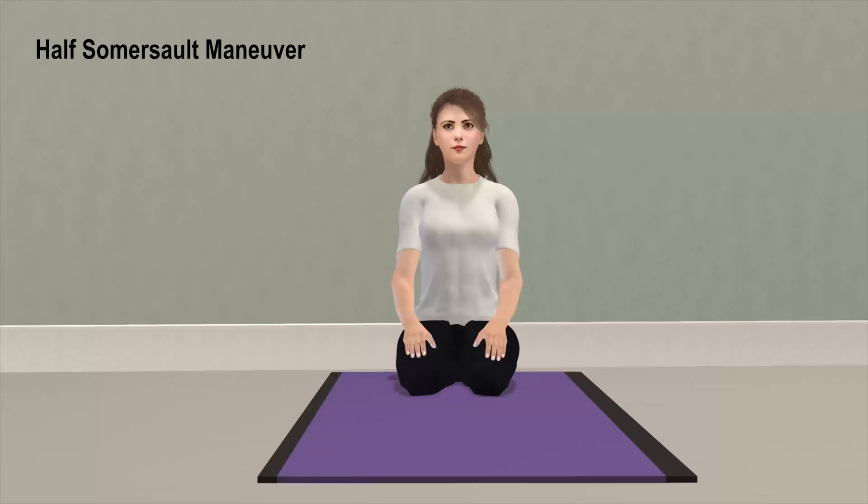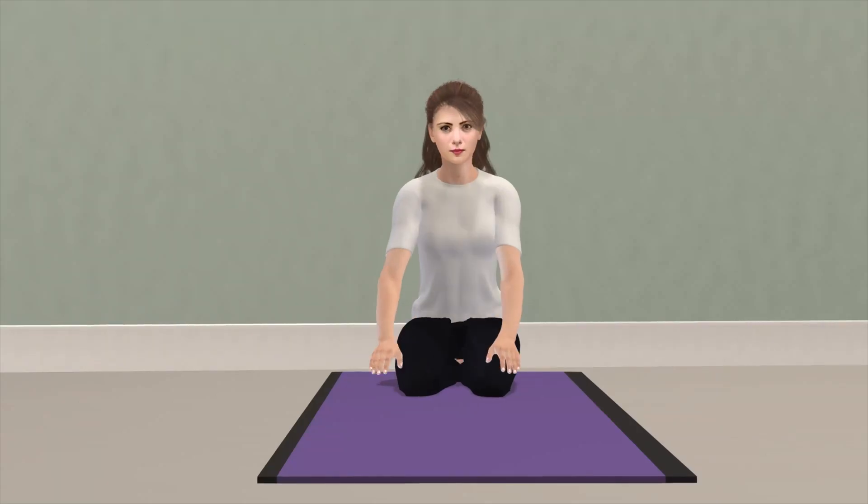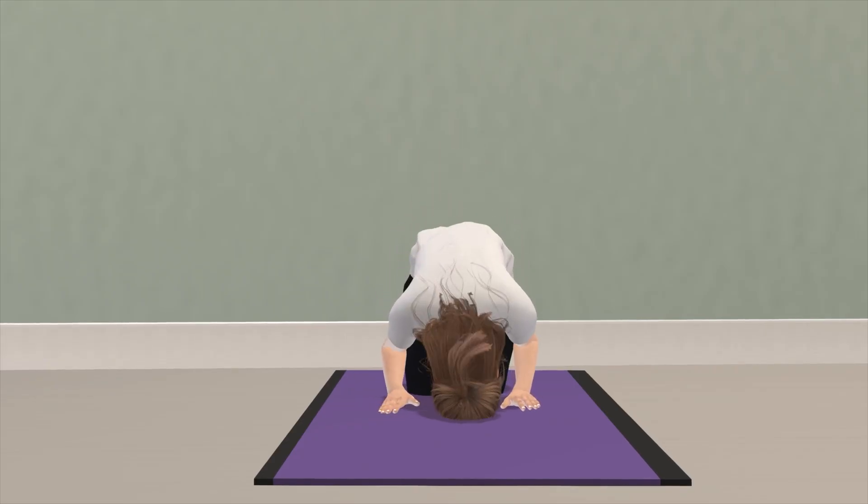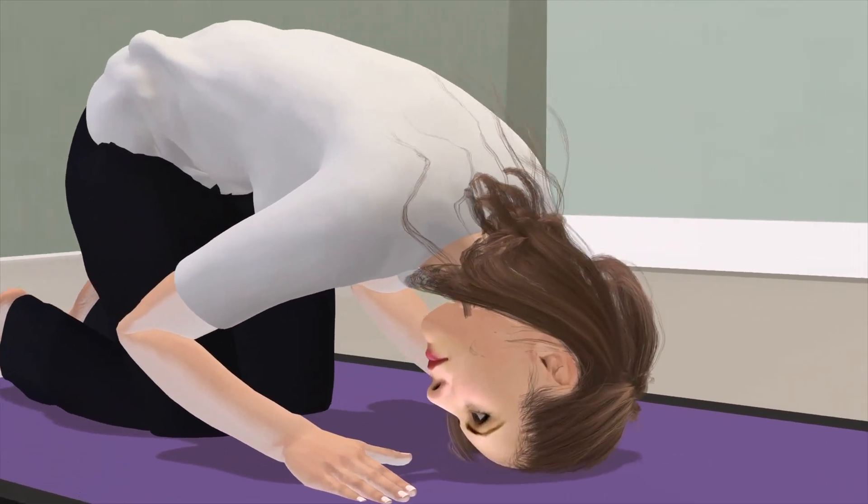This maneuver is started by kneeling. While kneeling, the head is quickly tipped upward and back. The somersault position is then assumed with the chin tucked as far as possible toward the knee. The head is then turned towards the affected ear 45 degrees so that the nose is pointing at the elbow. This position is maintained for 30 to 60 seconds.